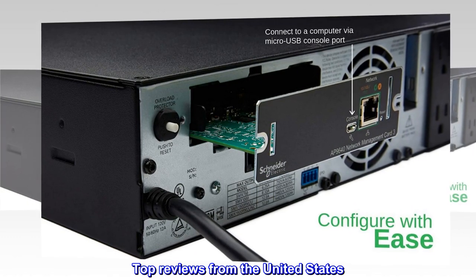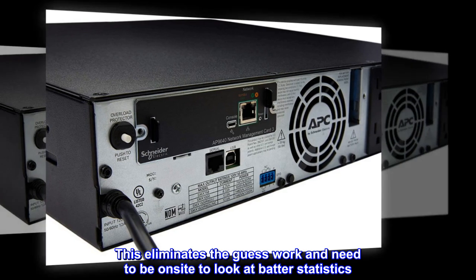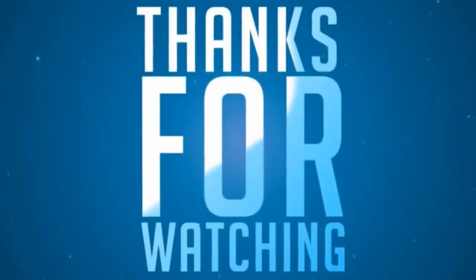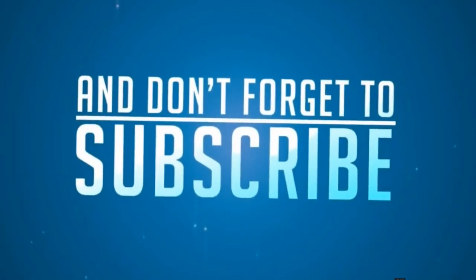Top Reviews from the United States. Works well. This eliminates the guesswork and the need to be on-site to look at battery statistics. Easy to install, easy to operate.